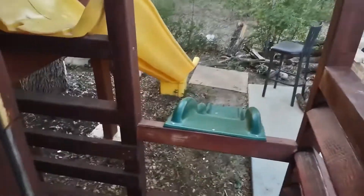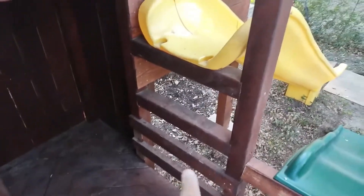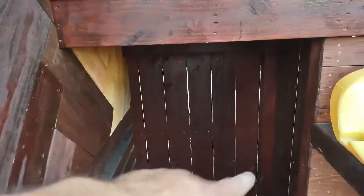There's one slide for the smaller ones, there's a built-in ladder as well. I think I'll put a steering wheel or tic-tac-toe or something there. I've got some painting to do.